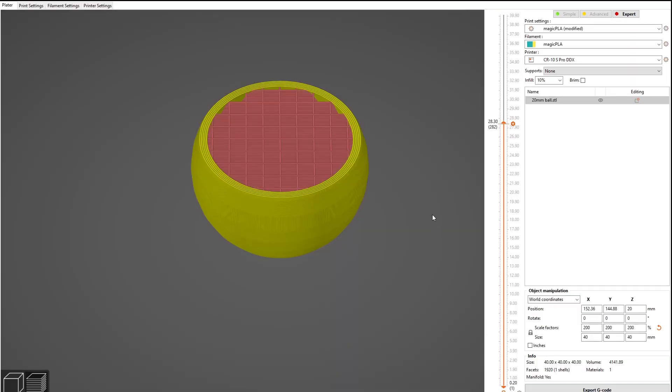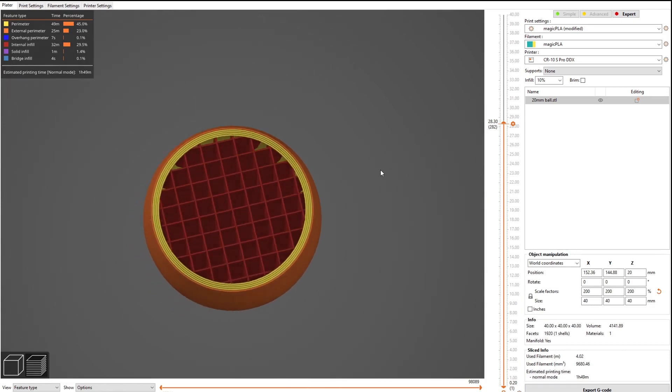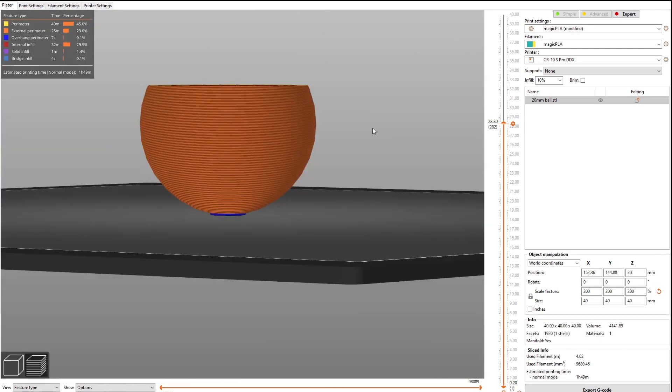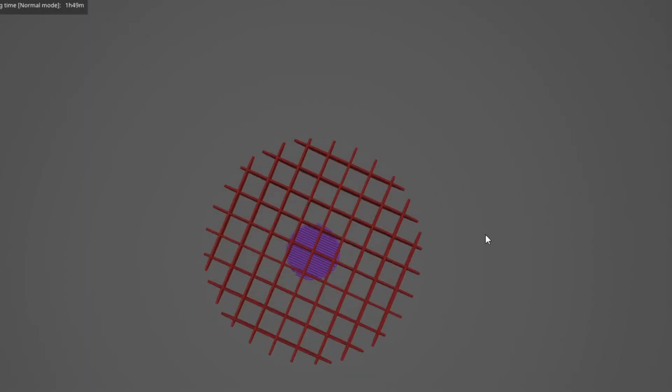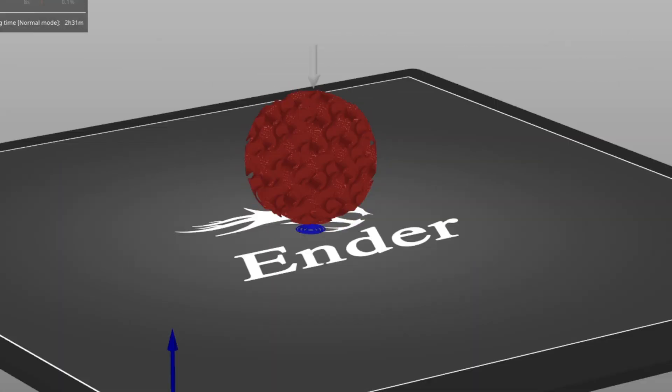The infill needs to be as symmetrical as possible — it doesn't matter which way it is oriented, it has to transfer energy in the same way. This is what the video I watched got right. Rectilinear infill patterns just won't work well in every direction. Gyroid is better for distributing the force of an impact evenly.